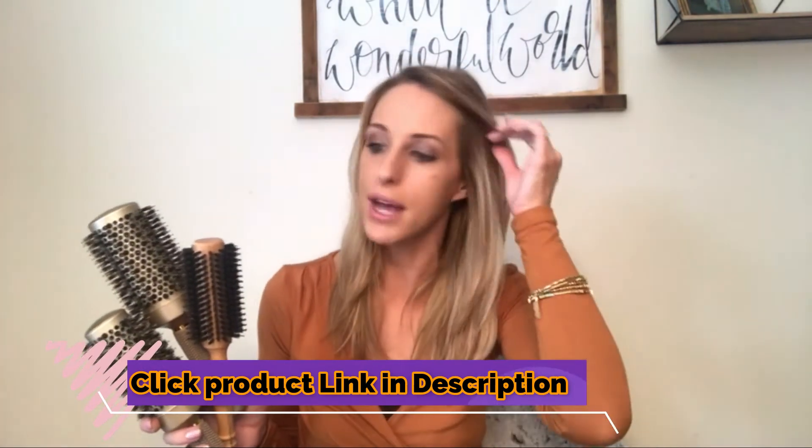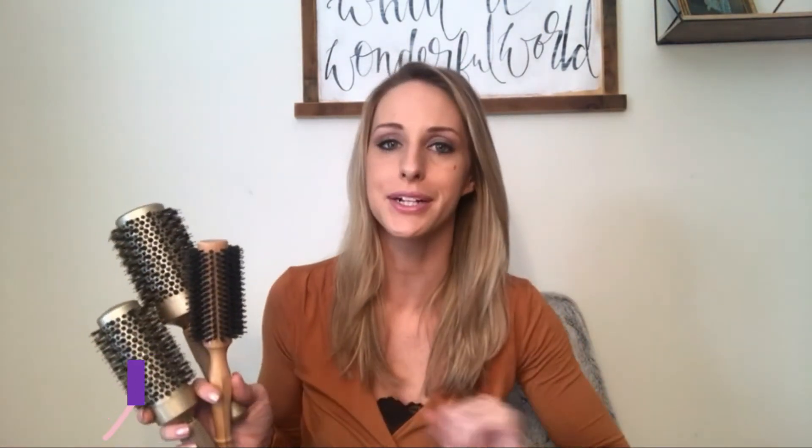I just finished using the ceramic round brush — the 1.7 medium — on my hair. It works like a charm. My hair is frizz-free, shiny, volumized, and feels very healthy. My ends are beveled. I'm excited to try the larger one for a smoother approach, and also the wooden round brush, since my hair is definitely fine and thinner. I think that will work wonders on my hair too.